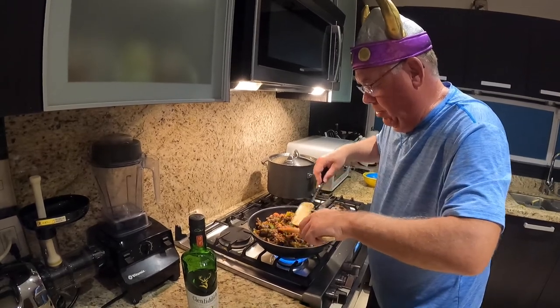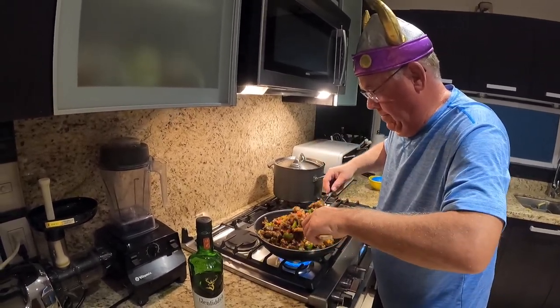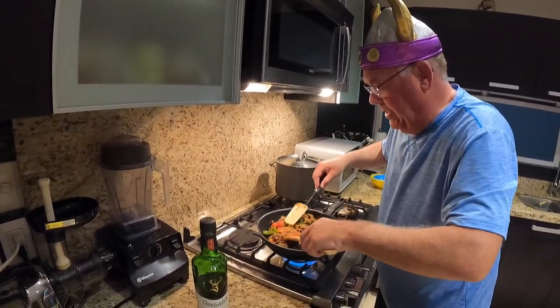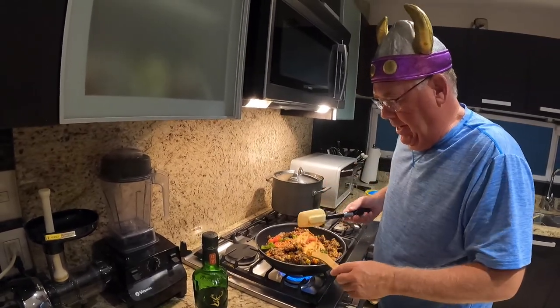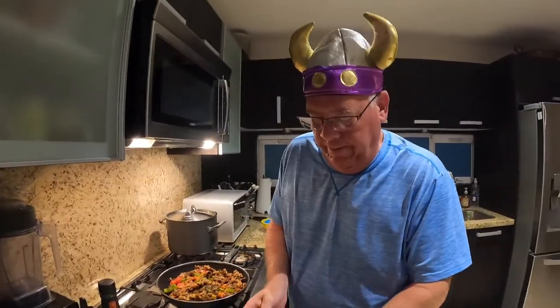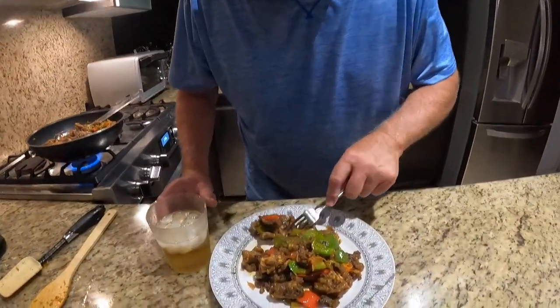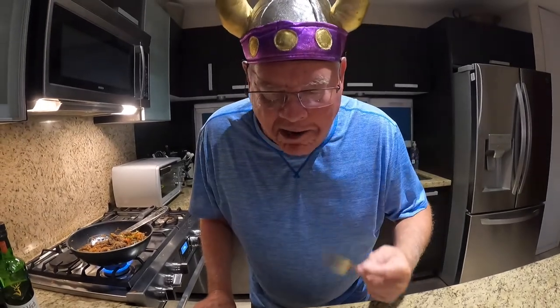It's going to taste so wonderful, and the beef is so crispy. The crazy viking is ready to taste the crispy ginger slash Sichuan beef. Mmm. Delicious.